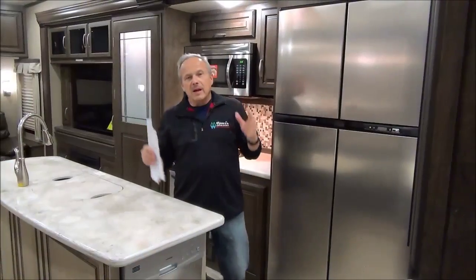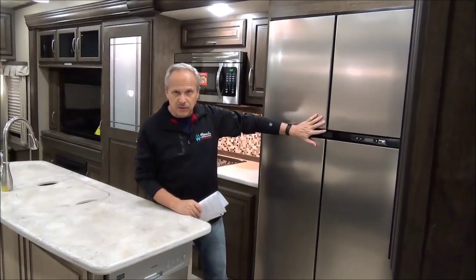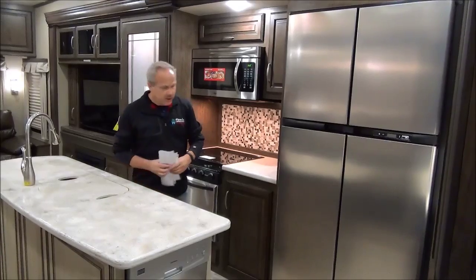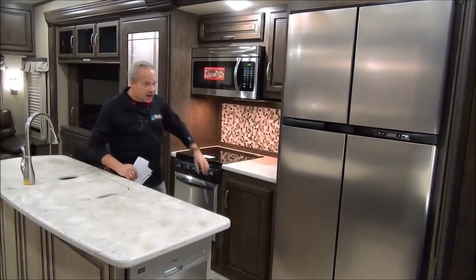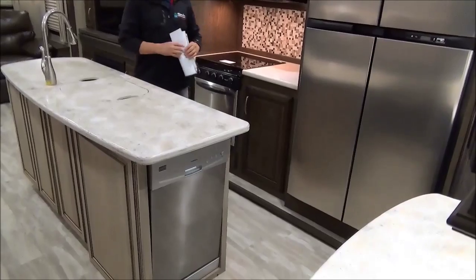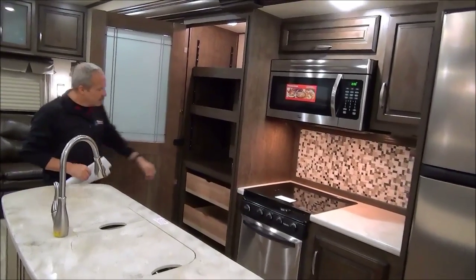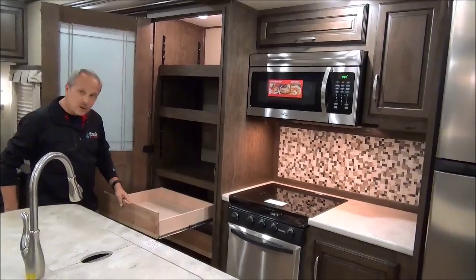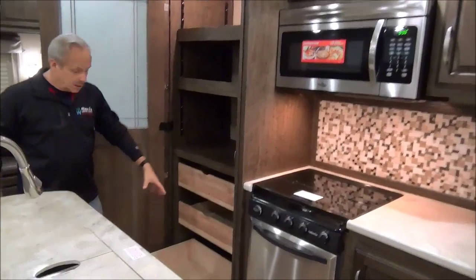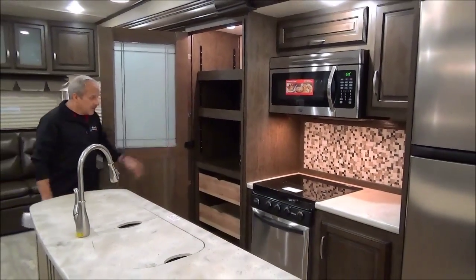Inside the 369RL Solitude, the first thing you'll notice is a huge 18 cubic foot dual fridge. You're going to love the woodwork on this coach, the solid surface countertops, and all of the space. Right in front of the fridge there's a dishwasher for those nights dad doesn't want to do the dishes. As we get to the pantry — it's pretty well a walk-in pantry — the drawers pull right out, so there's no reaching into the back. You can even put big pots and pans down in here. There's storage space in the island and a big space up top.